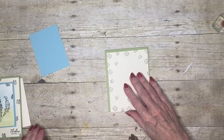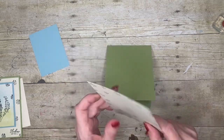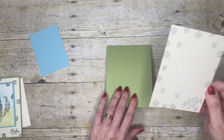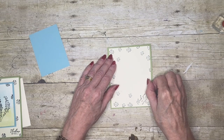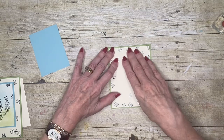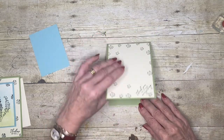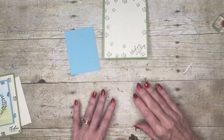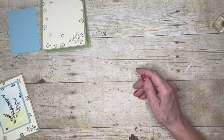My card base is pear pizzazz and I'm just going to attach this piece to the card base. The card base is 11 by 4 and a quarter and I've scored it at five and a half. I'll attach that and then we can go ahead and start to work on this piece — we'll see if it's dry.